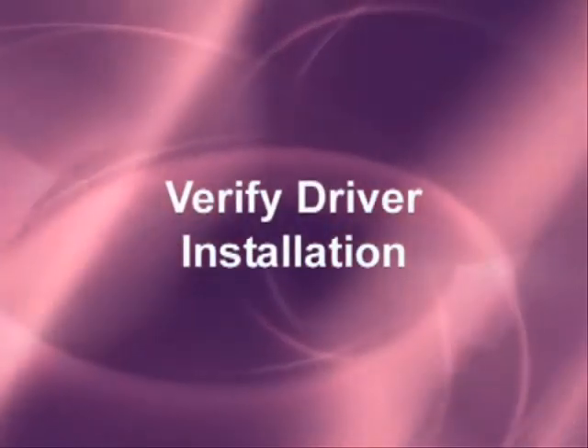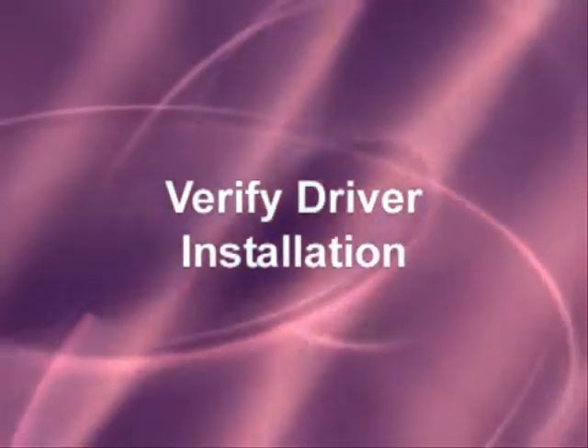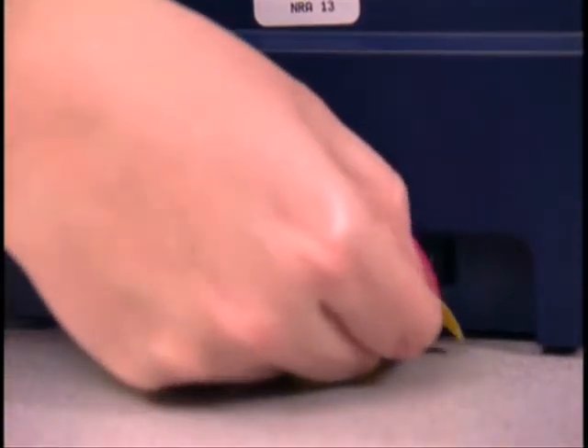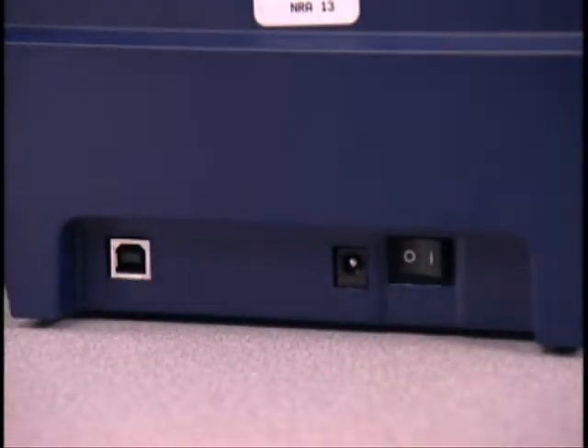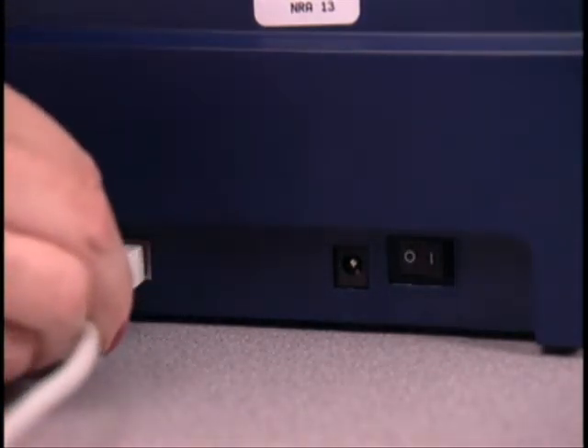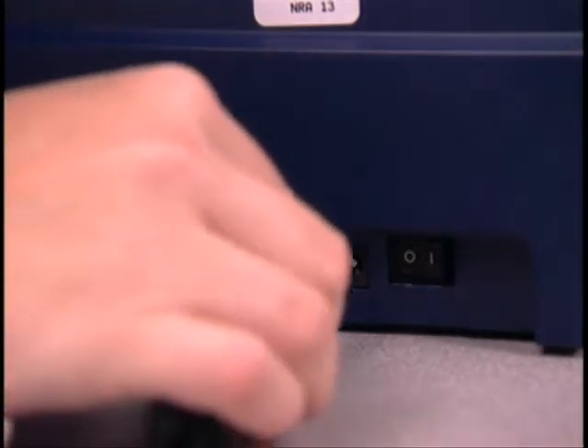Before continuing with this section, please confirm that you have already installed the printer drivers on your computer. Now proceed with removing the yellow caution label from the back of the printer. Then attach the USB cable to the back of the printer and insert the power supply cord into the power socket.